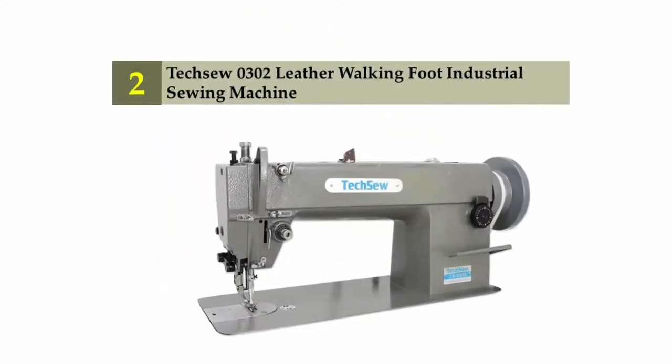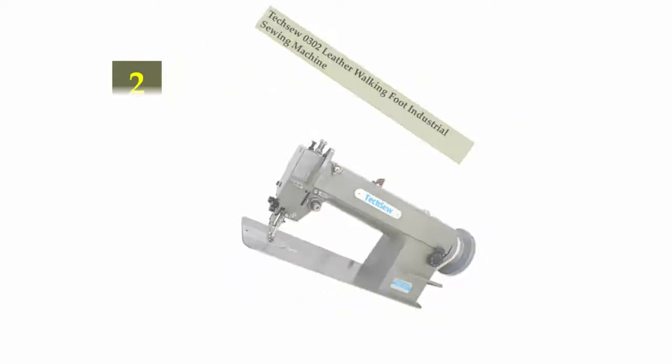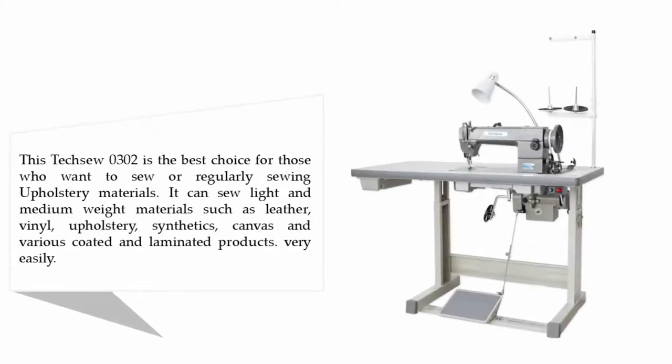Nearing the top of our list at number two: the Texo 302 leather walking foot industrial sewing machine. The Texo 302 is the best choice for those who want to regularly sew upholstery materials. It can sew light and medium weight materials such as leather, vinyl, upholstery, synthetics, canvas, and various coated and laminated products very easily.